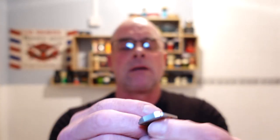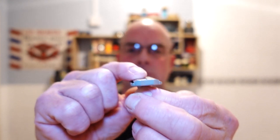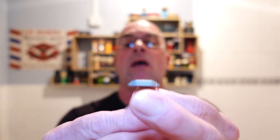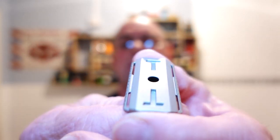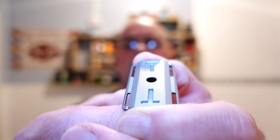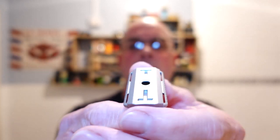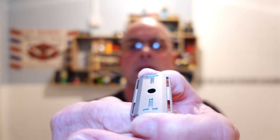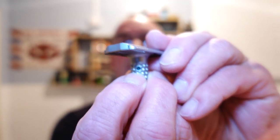Normally when you adjust an adjustable razor it'll raise and lower the base plate for aggression, but not this one. Can you see the lather channels and the safety bar? The safety bar controls the aggression in the blade. I've got it set on the highest setting, which is six — I'm actually finding it hard to see the numbers; I'm pretty sure I'm going blind!